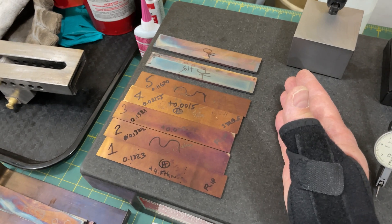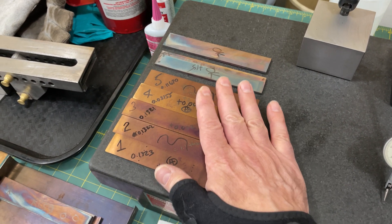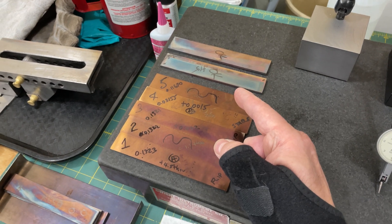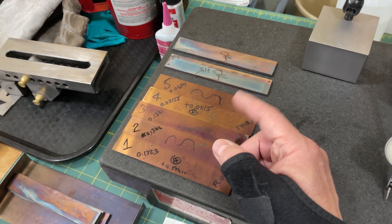Anyway, this is part two of cryo treating your parts. Stay tuned, join us on the PFG lives, learn more, and we'll see you later.